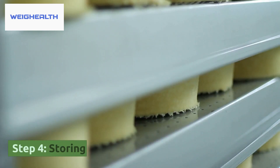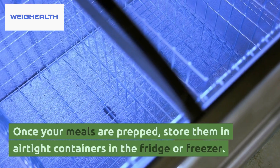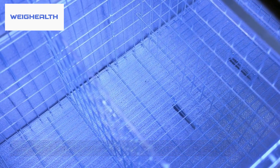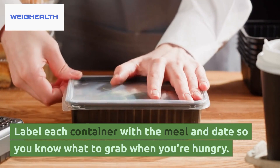Step 4: Storing. Once your meals are prepped, store them in airtight containers in the fridge or freezer. Label each container with the meal and date so you know what to grab when you're hungry.